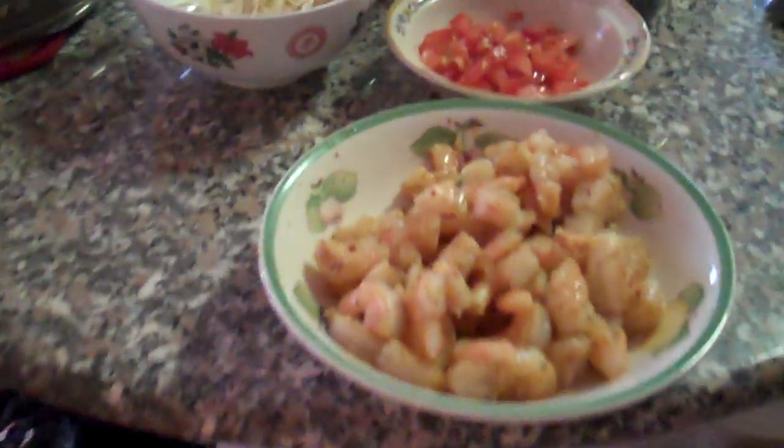I can't wait to do that shrimp. Did you guys try that shrimp yet? No. Do it right now. That's crazy. Wow.